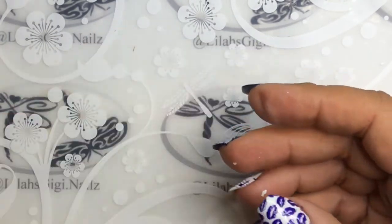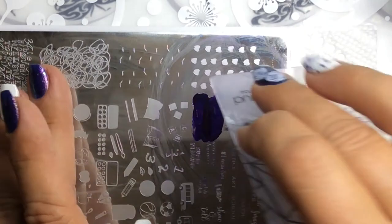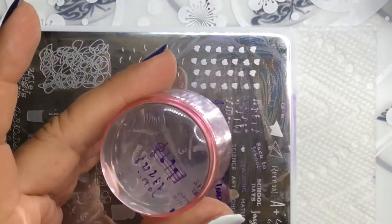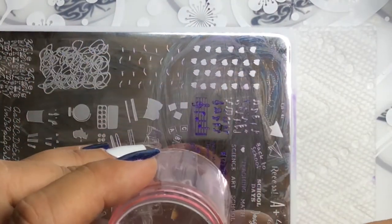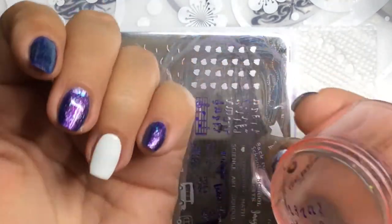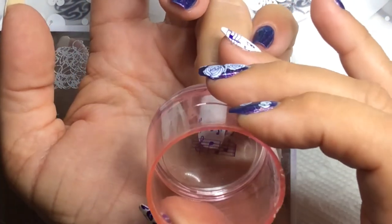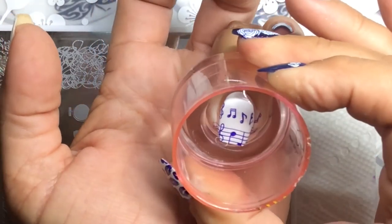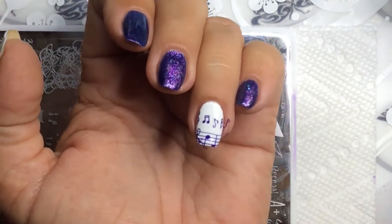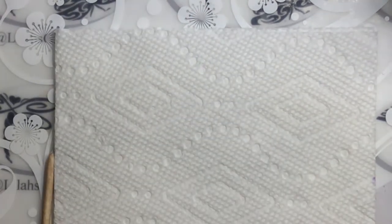First thing I'm going to do is use these music notes off of this plate and see what we can do here. It turned out pretty nice. I'm going to get some of this off of here, and that's going to go on my ring finger. Making sure I stamp it straight down — turned out pretty nice. I will clean that up in a bit.